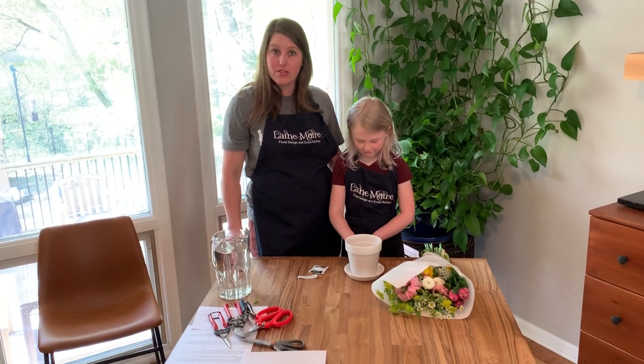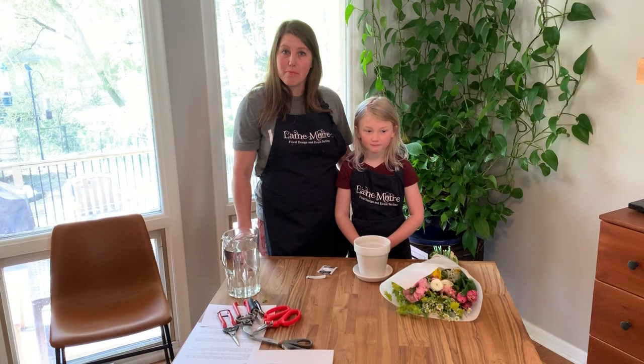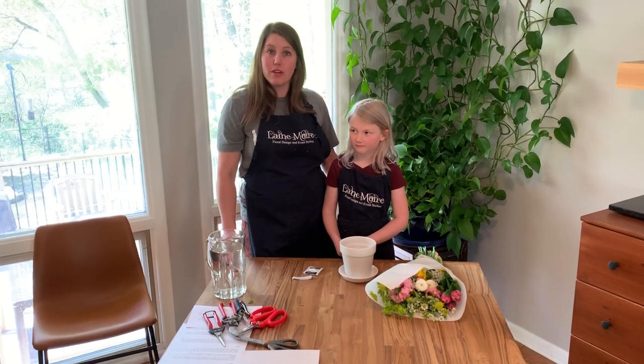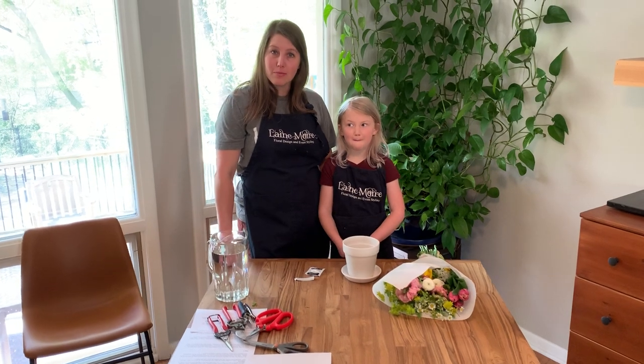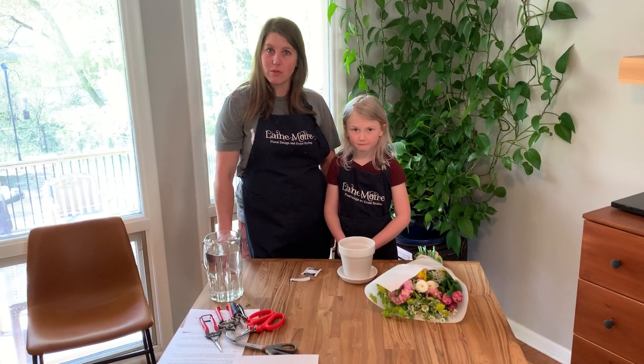Jane and I are going to show you how to make the Minnetonic Community Ed Mother's Day mini kit for kids. You can give it to your grandmas, your moms, or if you've made it for yourself, that's great too. I'm gonna tell Jane what the steps are and Jane is going to make the arrangement, so you get to design right along with Jane.